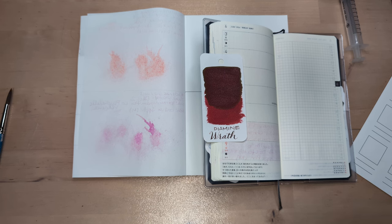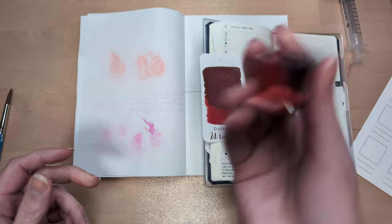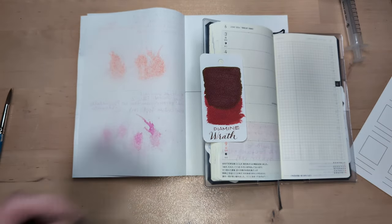We're doing Wrath from — this is a Cult Pens and Diamine collaboration — Seven Deadly Sins. Starting with Wrath because I cannot get the shimmer integrated. Seems like a good choice.